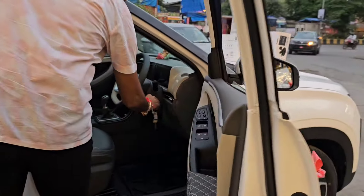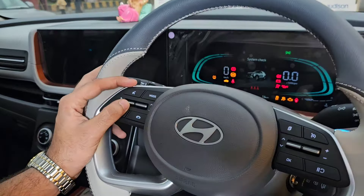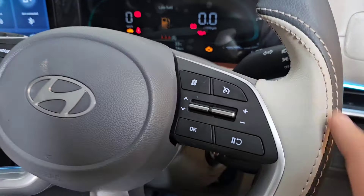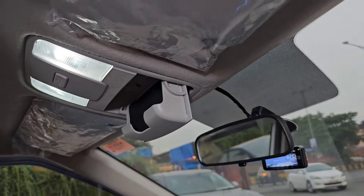Steering में Button नहीं था, वो भी उसके अंदर Add हो गया है — Volume Plus, Minus, Next, Back। Cruise Control नहीं था, वो भी Add हो गया है। Sunglass Holder नहीं था — चश्मा रखने के लिए — वो भी Add हो गया है।